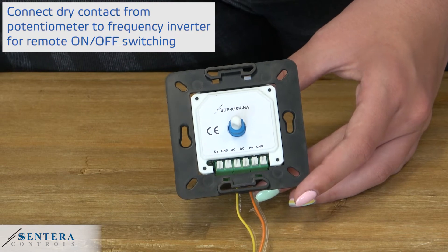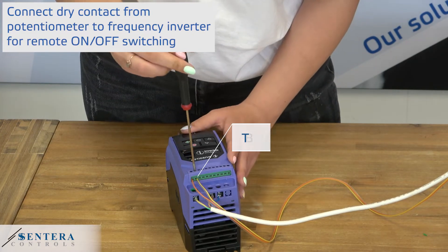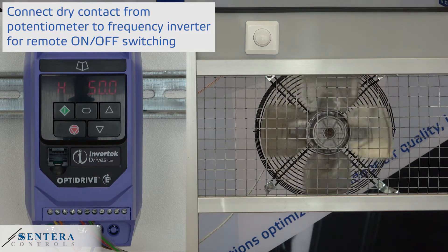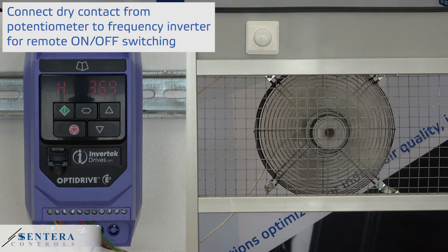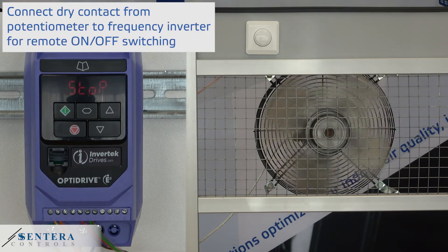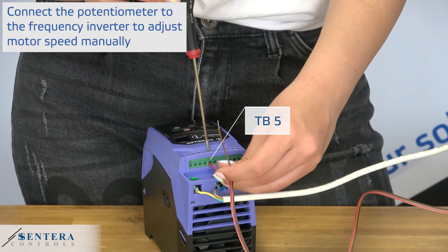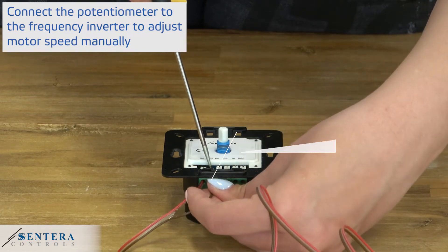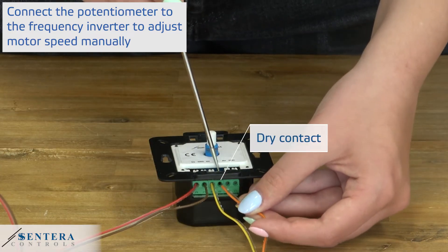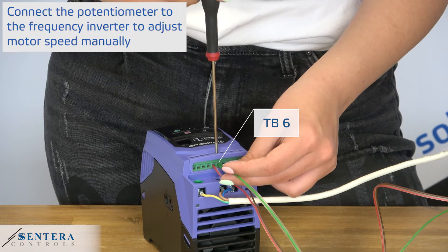Now we have connected the dry contact output of the potentiometer to terminal block 1 and 2. Via this contact the motor can be started or stopped remotely. When the knob is turned clockwise away from the zero position, you hear a click — the contact closes and the motor will start. In zero position, this contact is open and the motor will stop.